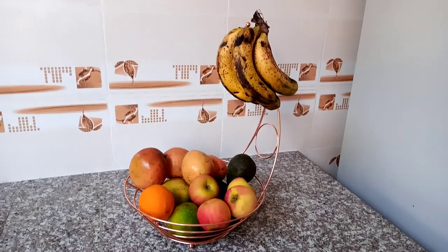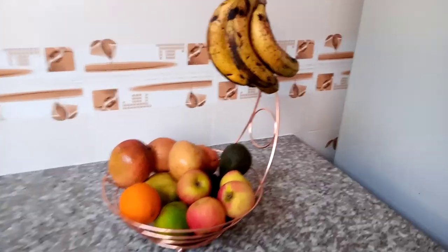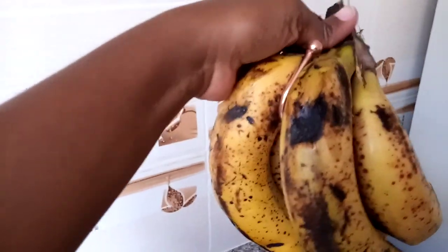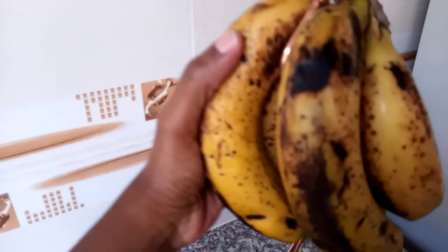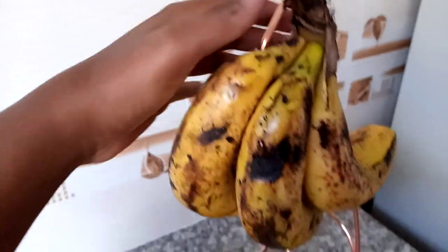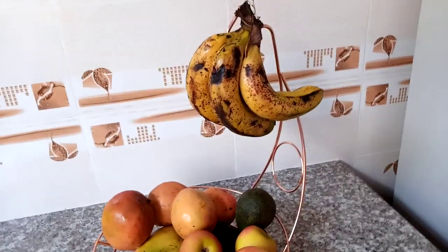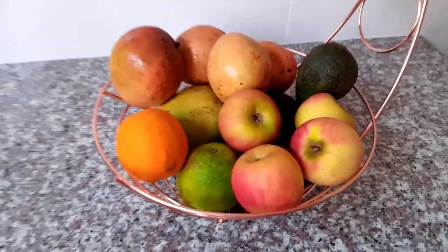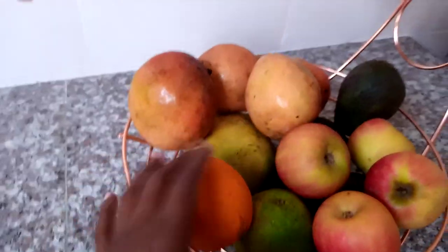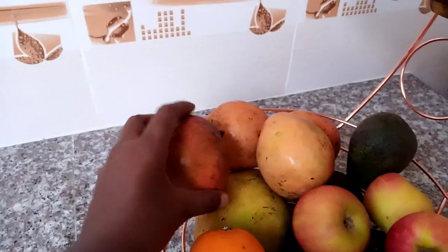Have a look — this is the tray with the fruit. You get to hang your banana over here; it has a hook. There's a hook — just hang the bananas and they're good to go. Remember, when you hang bananas they tend to get ripe even if you bought them unripe. On the lower side you get to put your fruits — I have oranges and some mangoes.